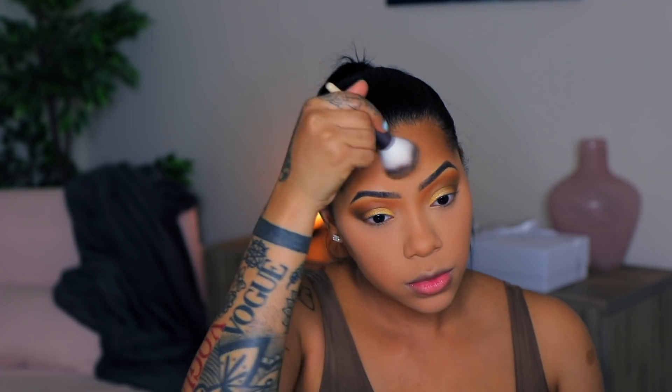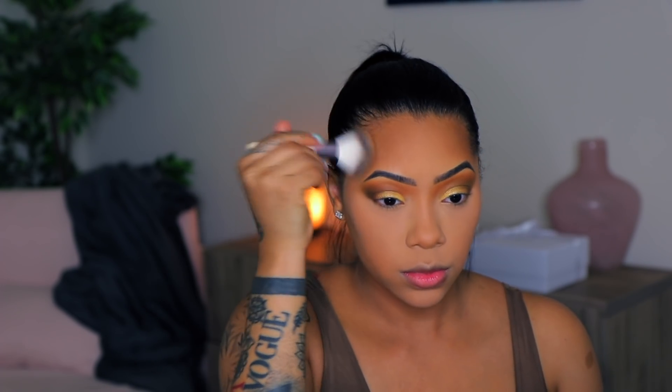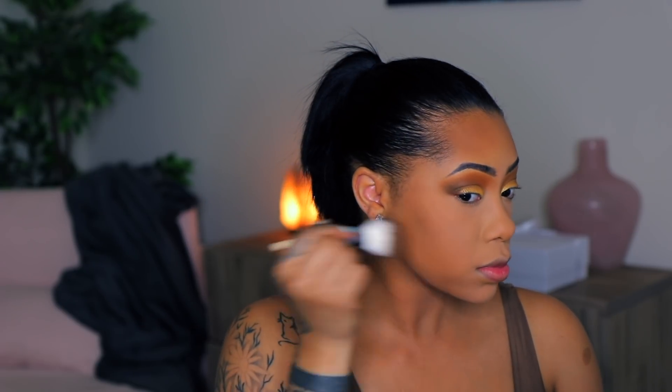Now I'm going to wipe away all the setting powder with a clean brush. Then I'm going in with — I believe it's called Caramel Cutie — it's the Fenty bronzer, and I'm just going to bronze up my forehead, the sides of my face, and my chin area. You'll also see me go in on my nose and try to contour that a little bit.